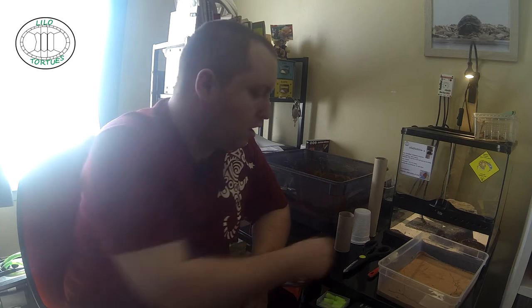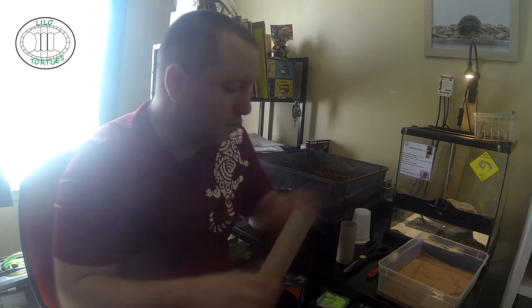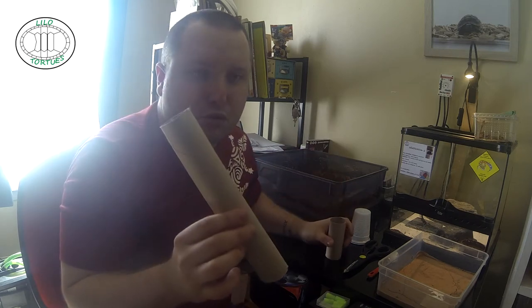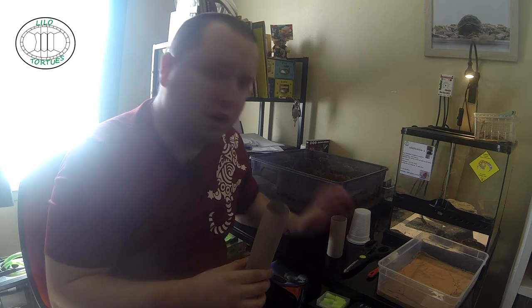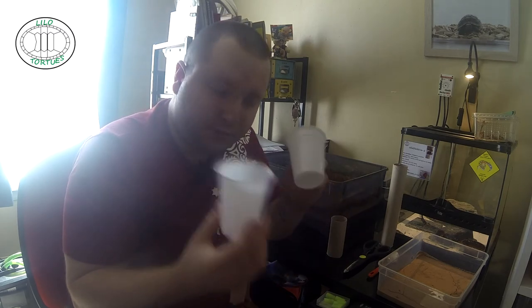Pour mouler le pylône, il y a plusieurs techniques et plusieurs types de pylônes. Il y a la technique au rouleau de papier toilette, il y a le rouleau de Sopalin qui est beaucoup plus grand — il vous permet de faire des constructions plus grandes si vous avez un terrarium assez haut, par exemple 60 cm. Je conseille le rouleau de PQ pour du 45 cm et le rouleau de Sopalin pour du 60 cm. L'autre technique, ce sera avec des gobelets — pour ça, il nous faut deux gobelets.